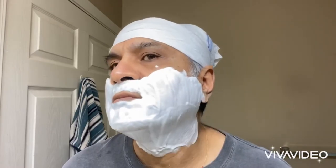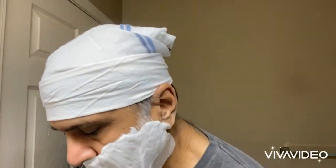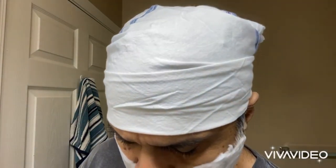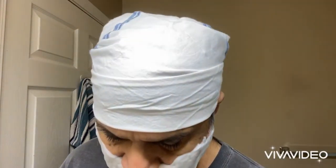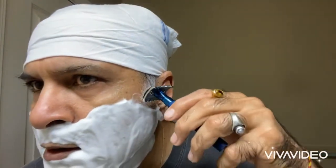Sometimes with open comb you have to use a different angle — a little more than 30 degrees. I had to go for 40 degrees or so. Let me rinse under hot water. Alright, first pass with the grain — let's see how it goes.